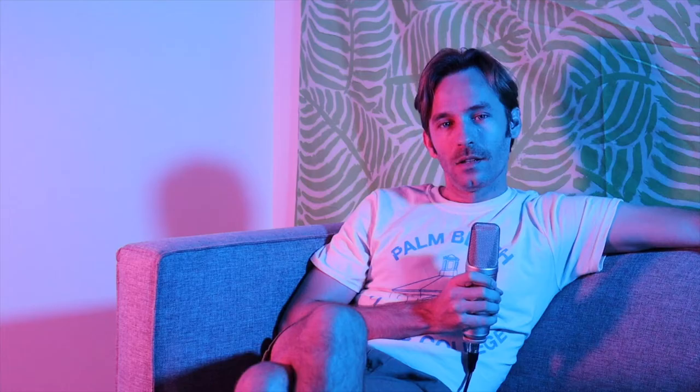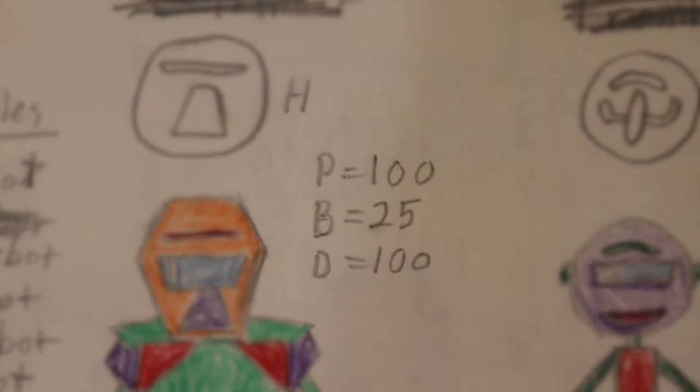I think it was basically a more complicated version of the classic war card game, where players take turns flipping over the card at the top of their stack and try to win as many hands as they can. The player whose bot has the highest total score from the stats on their card wins that hand. The goal then was to play until one player had won all the cards. I think there were some other special cards and moments in the game, but that was the basic idea.